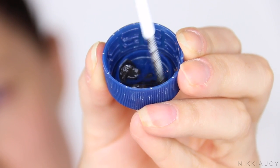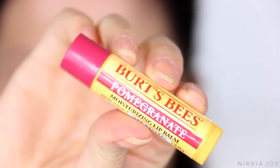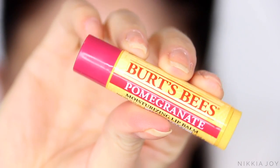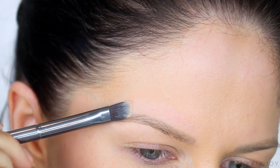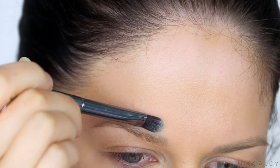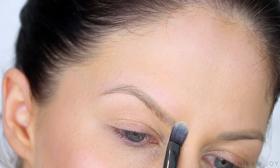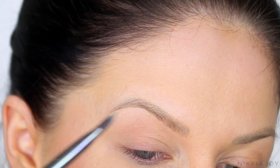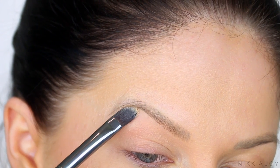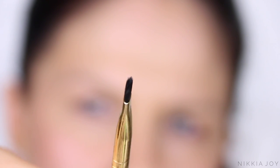Depending on which kit you use — and I will link a bunch of alternatives down below — the kit directions will tell you what ratio of cream to developer to use. Then I take a lip balm. In place of a lip balm you can use coconut oil or Vaseline, whatever it may be. Take that product on a small eyeshadow brush or even an eyeliner brush and paint the area around your eyebrows. This stops any color from getting on your skin — because if you've ever had brows tinted professionally and they've painted color all over your forehead, you know how embarrassing that can be.